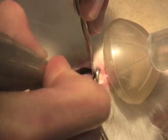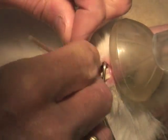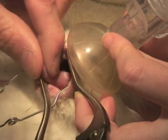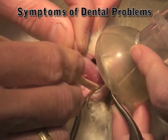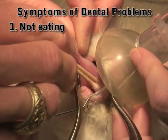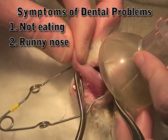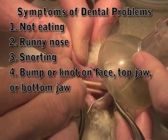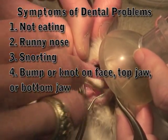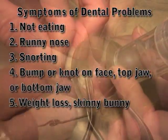You try not to hold the cutting wheel on here too long — you don't want to make the tooth hot. This is just a little file to help smooth it up. Signs of dental disease in rabbits include not eating their veggies, a runny nose, snorting, and sometimes a little bump or knot that develops along their face on either the top jaw or the bottom jaw. Those signs also include weight loss, being a skinny bunny, and drooling is also one.